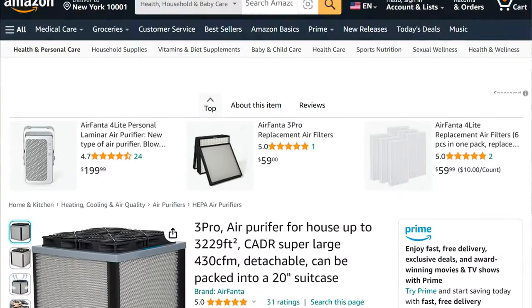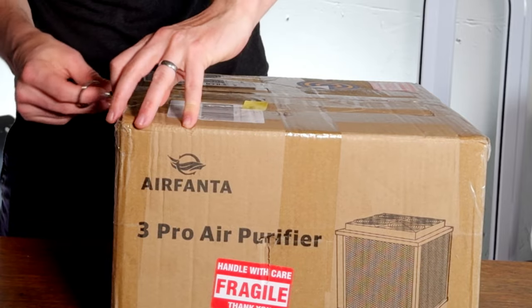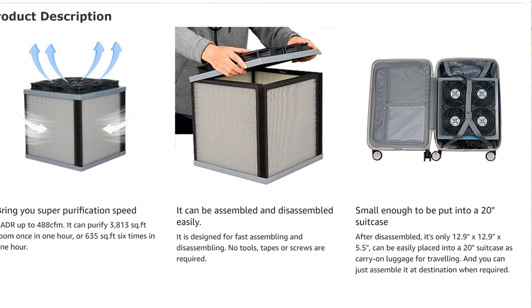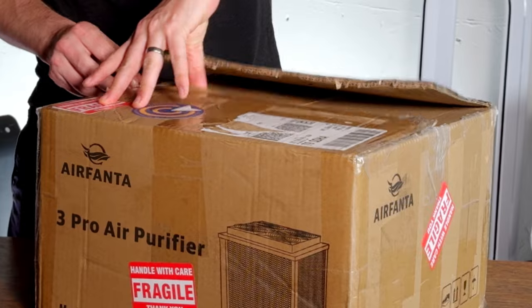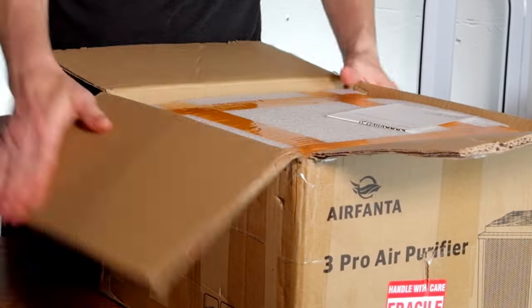Hey guys, we're going to be unboxing the AirFanta 3 Pro. This is another device from Adam Wong, and this one's designed for those traveling who want more — like a more powerful HEPA device than some of the personal devices. It has on its marketing 488 CFM.